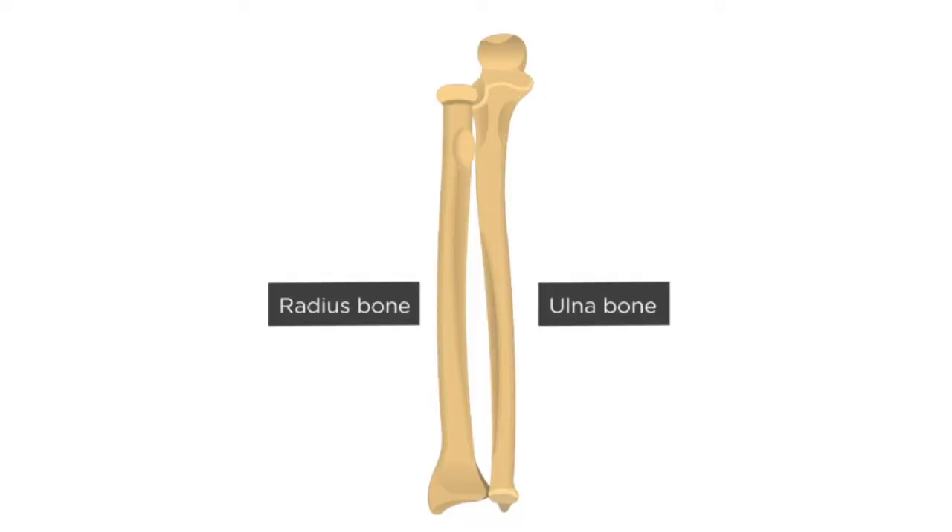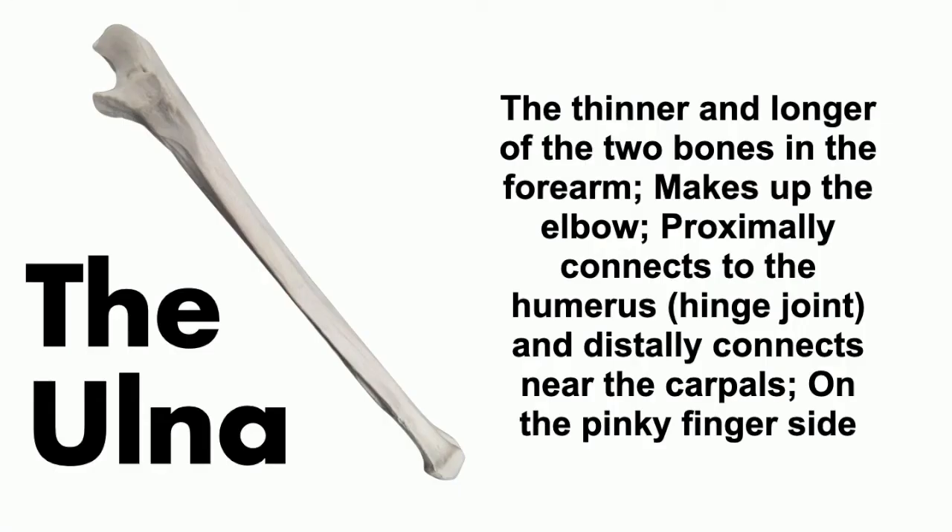You can see the ulna primarily making up the elbow. The ulna is the thinner and longer bone of the two forearm bones. It makes up the elbow, creating a hinge articulation. It is a little larger at the humerus articulation and gets very thin near the hand. The ulna attaches on the pinky side of your hand — remember, ulna attaches at the pinky.